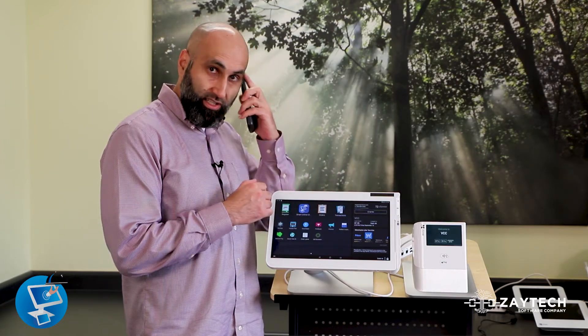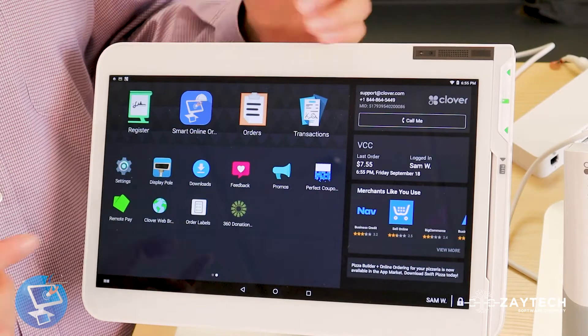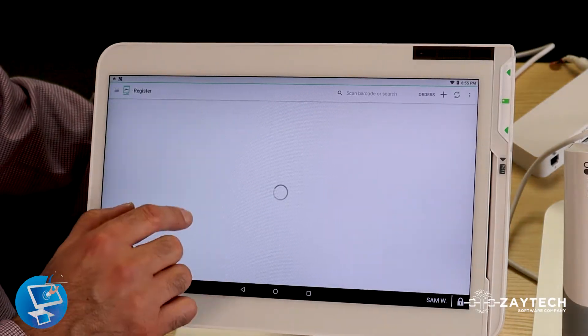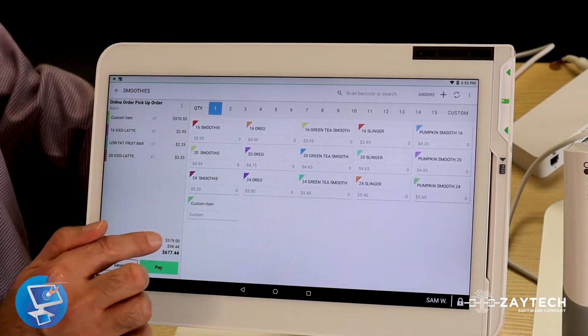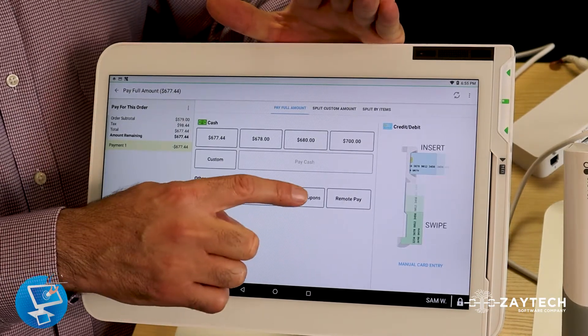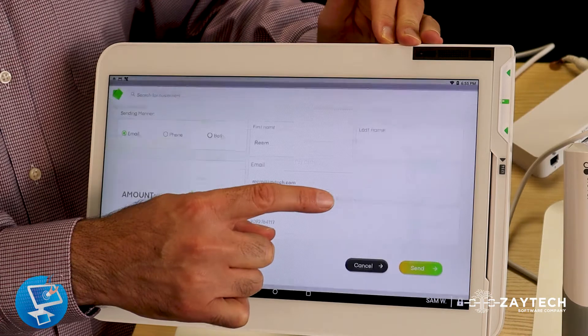Let's say Mike just called or emailed and said, 'Hey, I want this from your business.' He took down his order, and then I ring it up. I'm going to ring up his order and press Pay. When you press Pay, you'll see a new button called Remote Pay — right here.